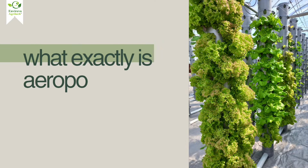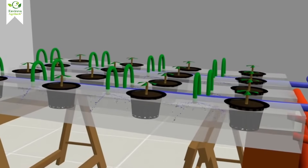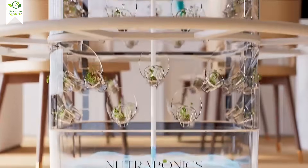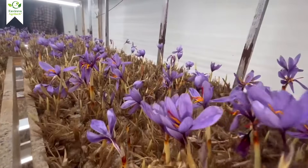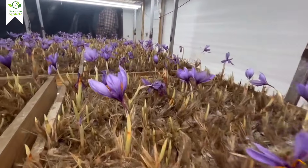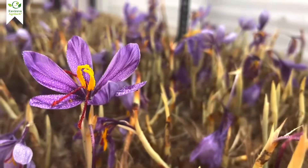So, what exactly is aeroponic farming? Unlike traditional farming, where plants grow in soil, or hydroponics, where they grow in water, aeroponics suspends plant roots in air and mists them with a nutrient-rich solution. This means more oxygen, faster growth, and healthier plants. And when it comes to saffron, this method is a game-changer. The saffron crocus needs precise temperature, humidity, and nutrients — something aeroponics can control perfectly.